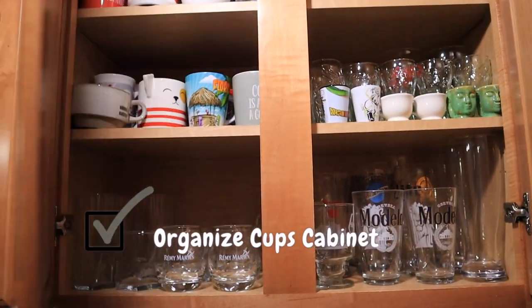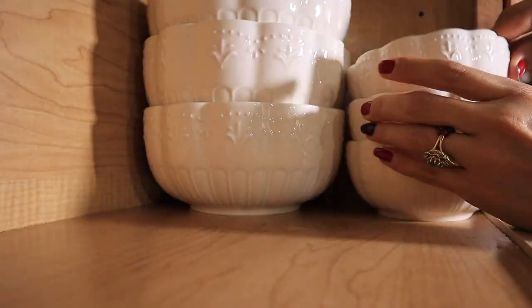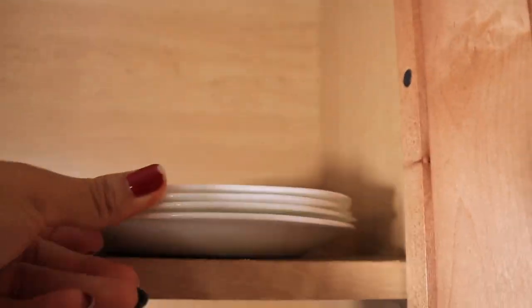Organize cups cabinet — check! Next, the bowls and plates cabinet. I don't have many, so we're all done.